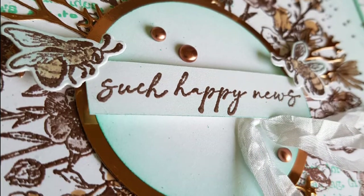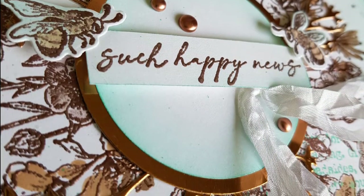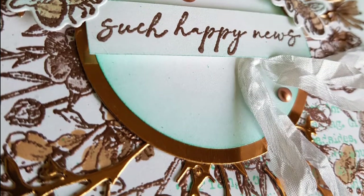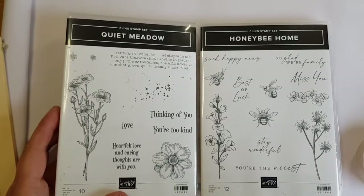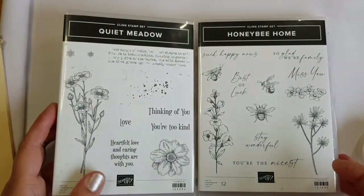Hello there and welcome to my channel, this is Esther at Stampin' Star Creations, making a special card for one of my team members who hit Bronze Elite. I'm using a mixture of stamp sets, Quiet Meadow with Honey Bee Home.